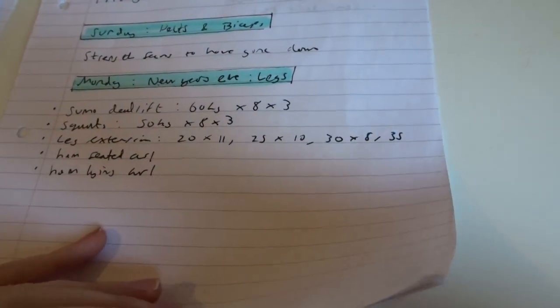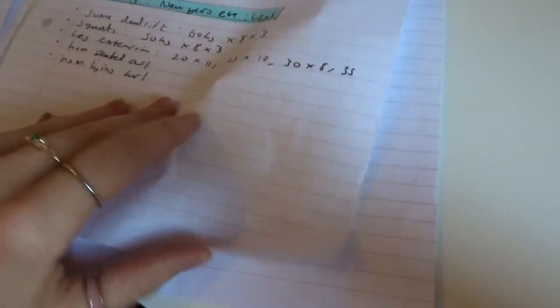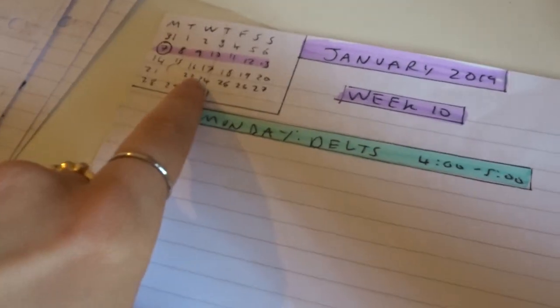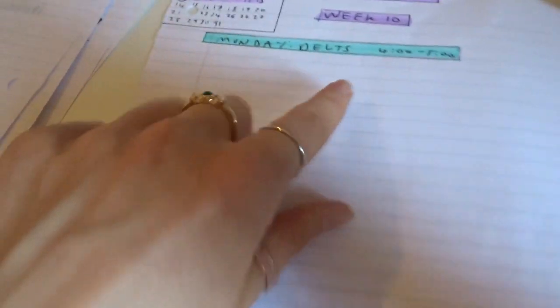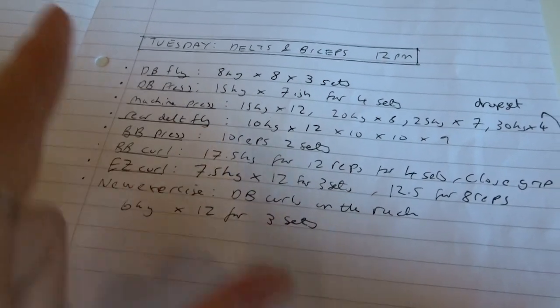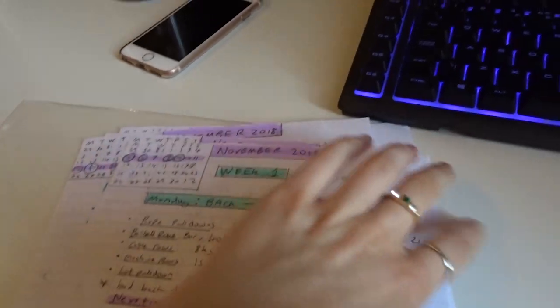I'm not perfect with it — before exams I totally forgot to write things down because I wasn't so focused. But I've gotten up to week 13 now, and I'm going to write down my leg workout when I watch it back. I did my delt workout yesterday. So I'm on week 13 of my bulk, which is quite a long bulk for me. I do gain quite a lot of fat but I don't feel like I've gotten too fat this time.